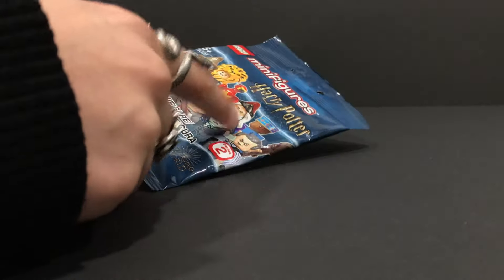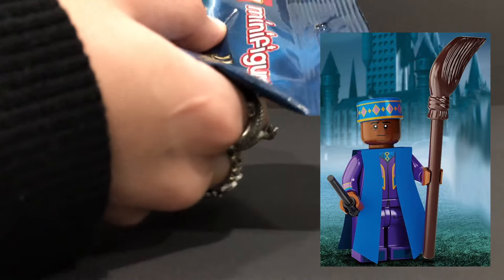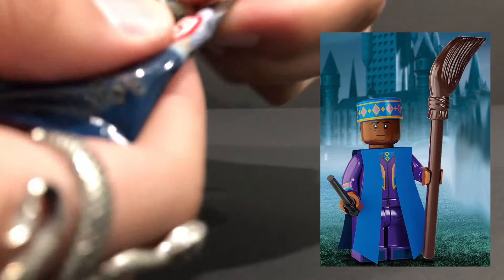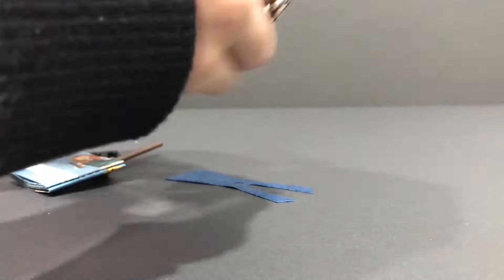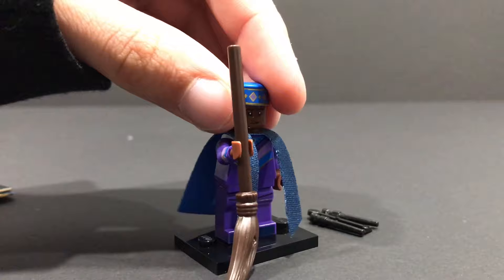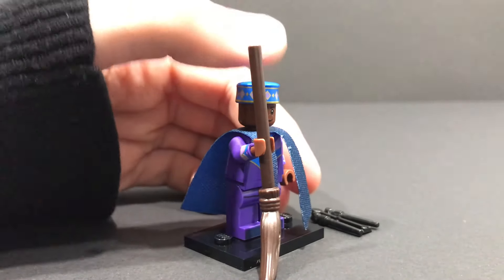I'm 100% sure that this bag right here is indeed Kingsley Shacklebolt. I can confirm that because I can feel the plastic where his cape is actually covered in, and I can feel his little hat there, which just confirms it. The confirming accessory for him is his rather large broomstick, found along the back. I'm right again. Feel for that broomstick — he's the only figure from this series who has one, which is why it is his defining feature. And if you want to triple check, feel for that little hat right there.